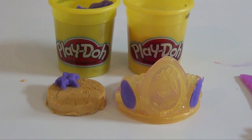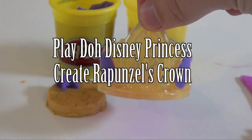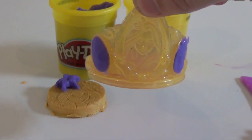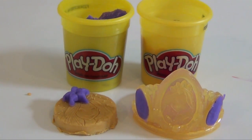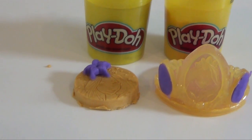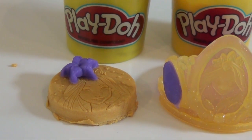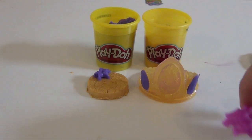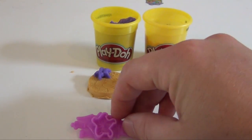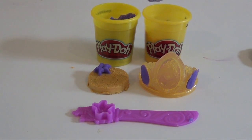Hello everyone, this is a review on the Play-Doh Prettiest Princess Rapunzel Crown, which is right here. As you can see, it allows you to decorate Rapunzel's crown in both gold and purple jewels, and it also gives you the ability to make little Rapunzel coins like this one right here with the crown itself. And then it comes with an optional little knife that will make the flowery stars right here, and it will also allow you to decorate the crown as well. So we're going to see how this works and see if this is maybe the right Play-Doh toy for your Disney Princess friend.